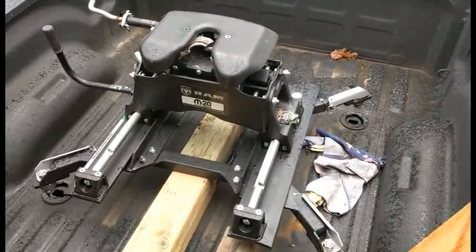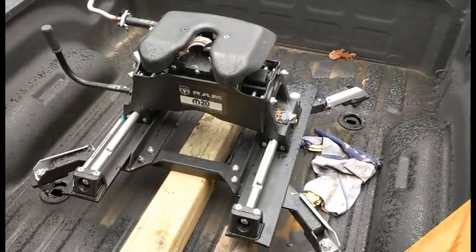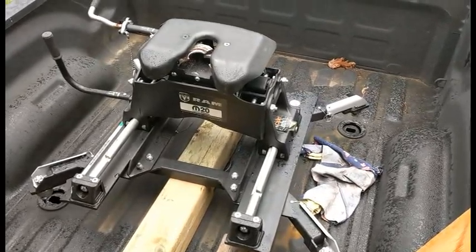Today we're going to pull the Kurt fifth wheel out of the back of my Dodge Ram using an engine hoist. I can do it by myself.